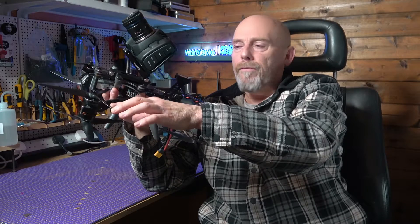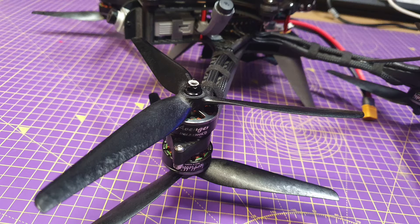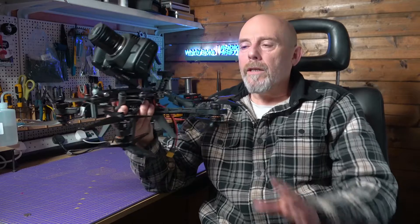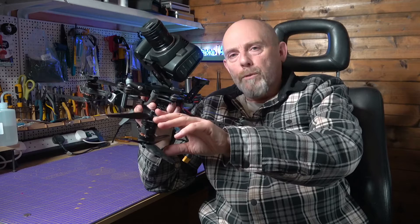We've gone up to 8-inch props on here — these are HQ 8x4s. There's plenty of torque in these Brother Hobby Avenger 1300 kV motors to drive these and it gives me plenty of lifting power. It's fantastic. The only problem with 8-inch props is price — one of these props costs about the same as a set of four equivalent 7-inch props. Quite expensive.